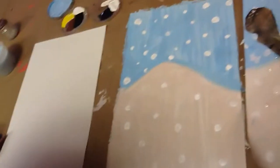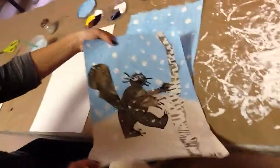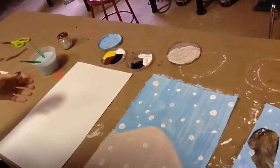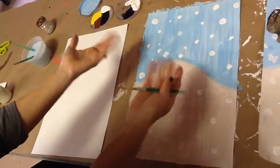Hi everyone, this is Mrs. S again. We're doing our round two, second segment of our Art Carle project. Last week we did our horizon line, our sky, and our hill, and we made our snowflakes.